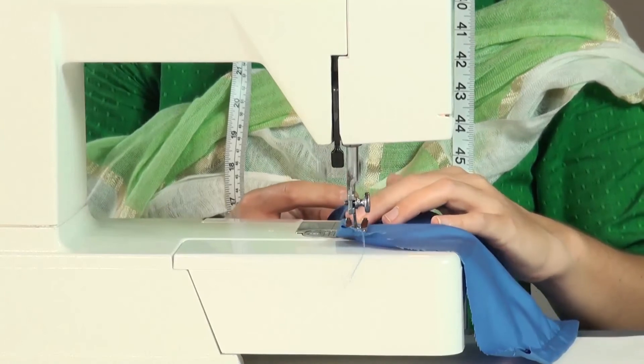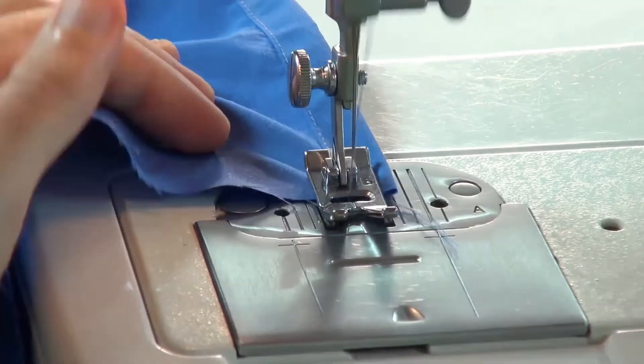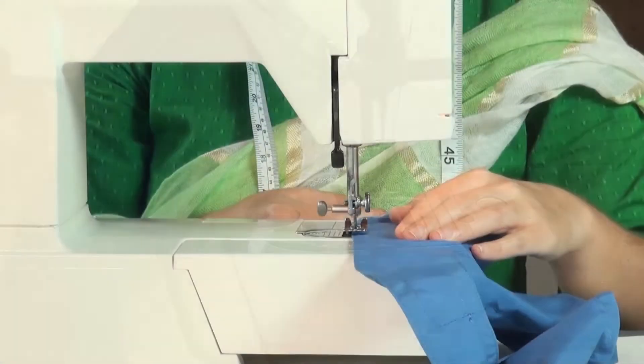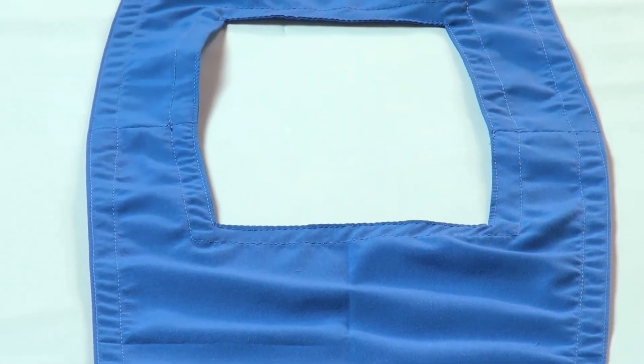Then topstitch close to the folded edge, from one end to the other, starting and ending with a reverse stitch. Repeat the same for the other side also. Thus, we have completed making a pinafore bib.